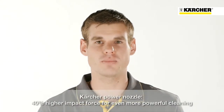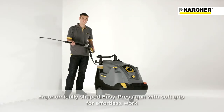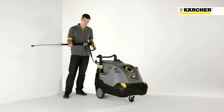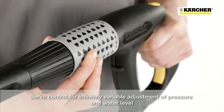The new HDS Compact Glass is also equipped with a culture power nozzle. Thanks to this nozzle, an approximately 40% higher impact force is ensured compared to a conventional fan jet nozzle. The easy press trigger gun enables fatigue-free operation and thanks to servo control, an adjustment of the water flow rate and pressure is possible directly at the gun.